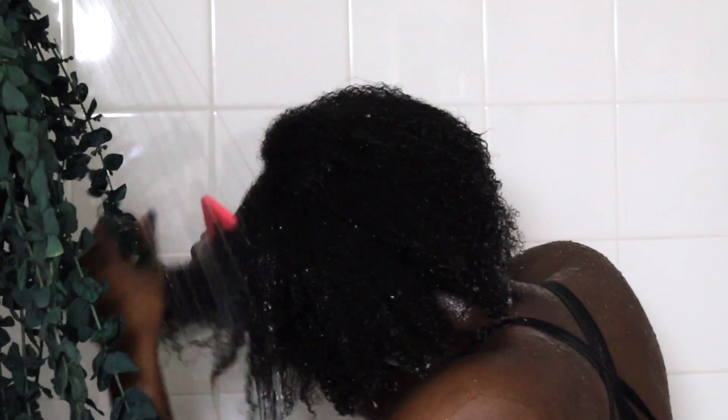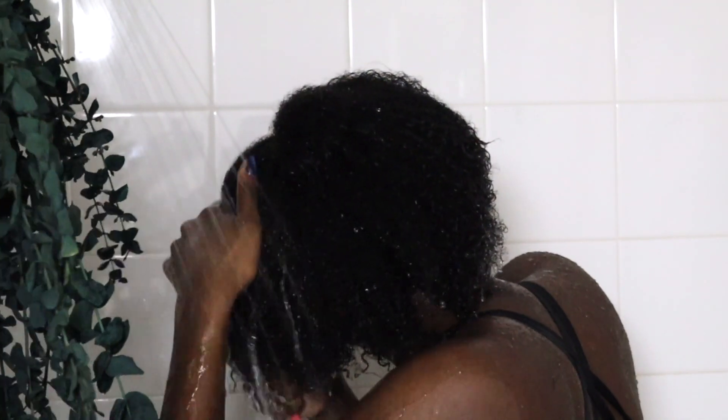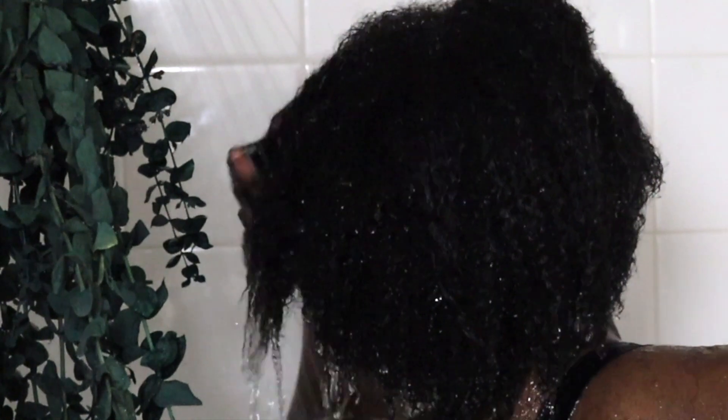I don't know about y'all but I serve the best dance moves in the shower! Alright, time to rinse this out — make sure you rinse it out well because it does not smell good.